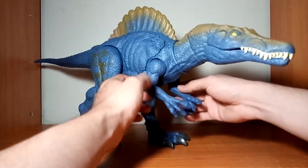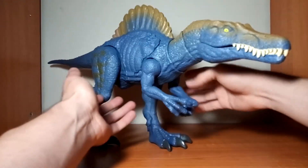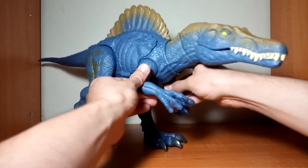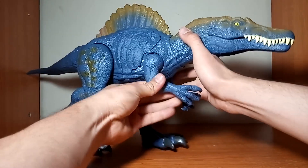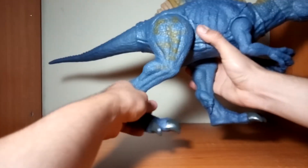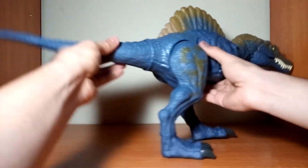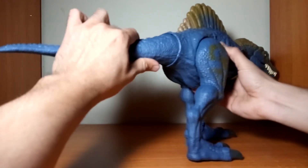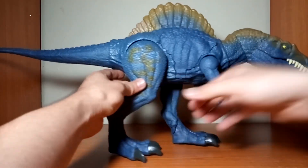En cuanto a puntos de articulación, la figura puede subir y bajar sus brazos — aunque esta articulación se siente algo dura comparándola con otras figuras de Mattel — y también puede girar sus brazos completamente. Sus patas pueden abrir y cerrar y también pueden moverse de un lado a otro. La cola también está articulada: puede subir, bajar y moverse hacia los lados, pero no puede girar.